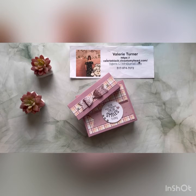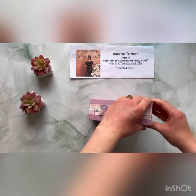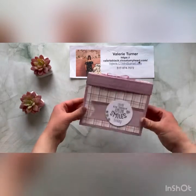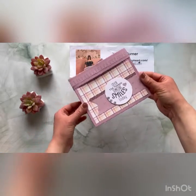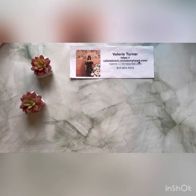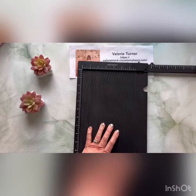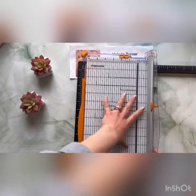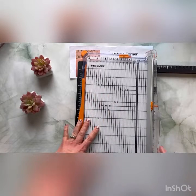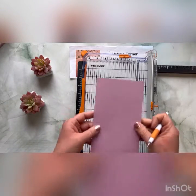Hi friends. Valerie Turner at Close to My Heart. Today I wanted to walk you through the scoring for this cute little box that holds our cards and envelopes. What a great gift this would make for someone, or even to hold your own cards in. Look at how super cute that is! The first thing we are going to do is score our card stack. I am going to use the Close to My Heart scoreboard. Unfortunately we no longer make this scoreboard. You can use your cutter along with an embossing stylus to do your scoring as well — I'll show you both methods.